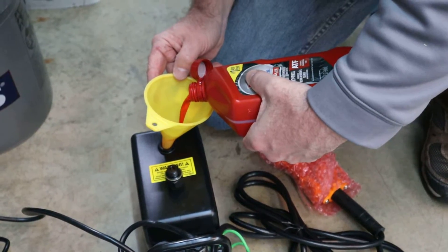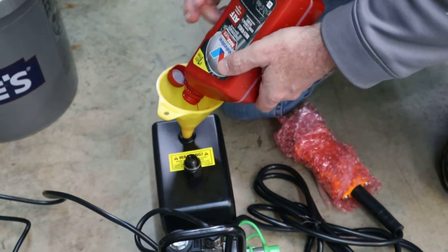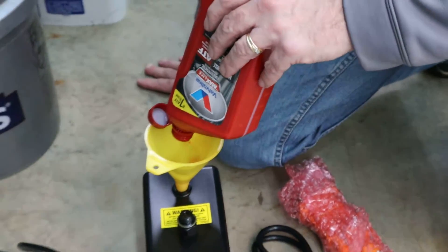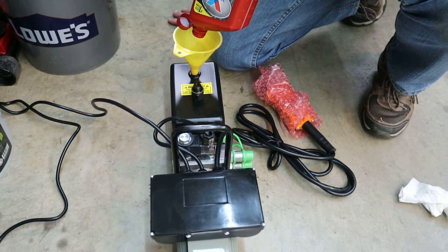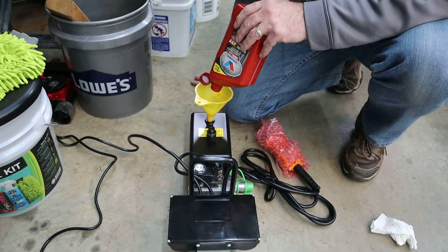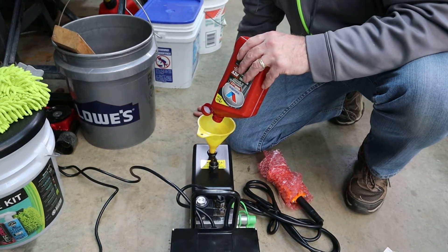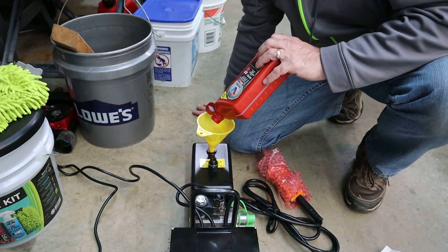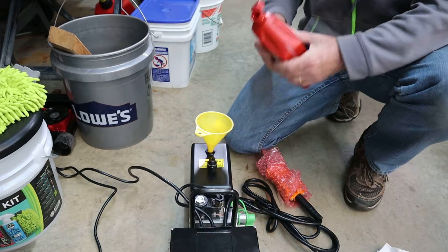He's pouring the transmission fluid — you could use regular hydraulic fluid, but this works. You can use any type of Dextron 3 or 4, or Mercon 3 or 4. You need 2.1 quarts total, so we'll see where we're at.